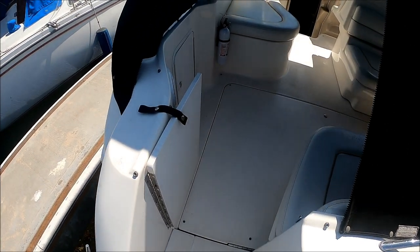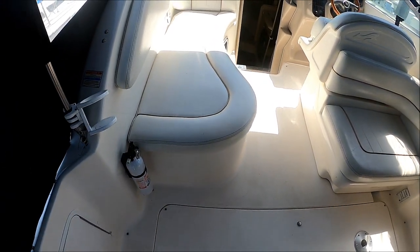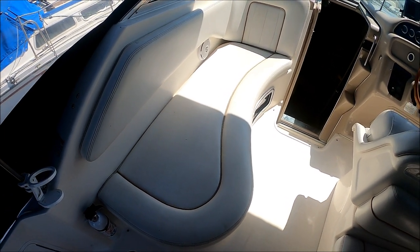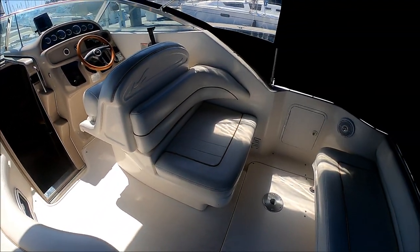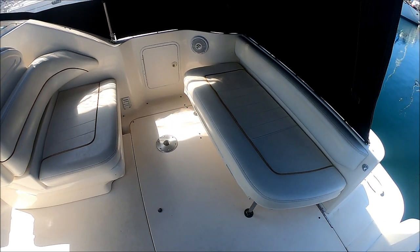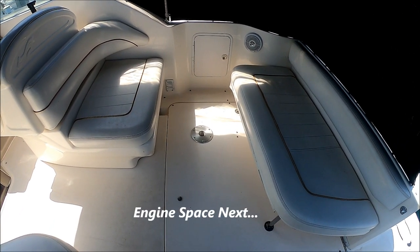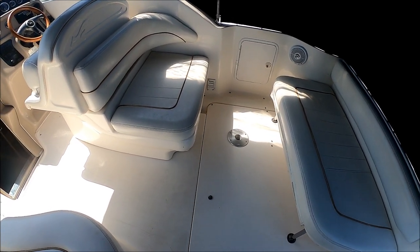As we enter the vessel we see right before us we've got a nice entry. Here's another LLI — ladies like it. We have that port side chaise lounge. And then off to starboard we have this configuration — the transom seat folds up, and fishermen could use it as a combing pad.